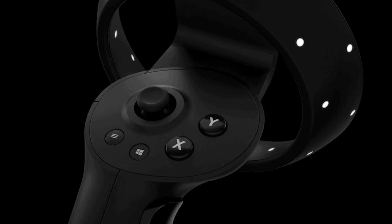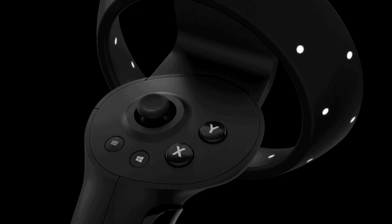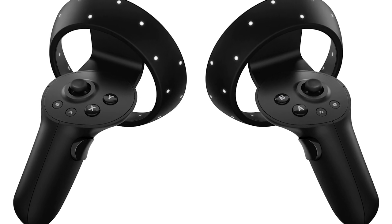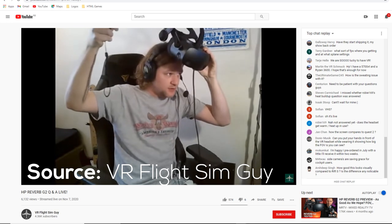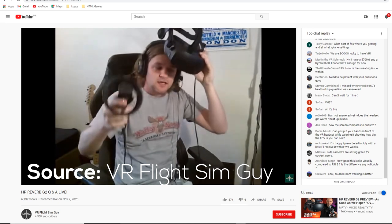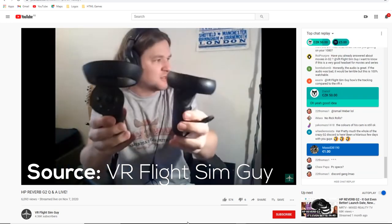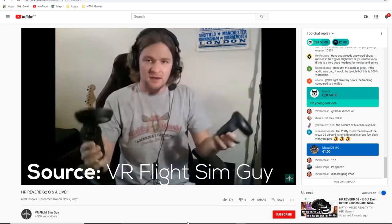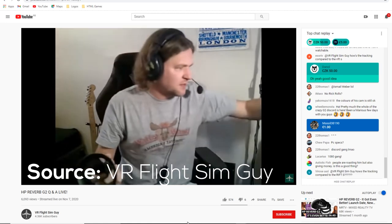All reviewers agree the controllers feel very premium, well-built, and snug in the hands, with a size between the Quest 1 and Quest 2. Tracking is solid for the headset itself, but extending your arm out 30–40 cm toward your ear causes issues, and bringing controllers very close to the headset face also causes problems. There are no finger sensors, so gestures in VRChat won't work, though climbing and similar mechanics work fine.